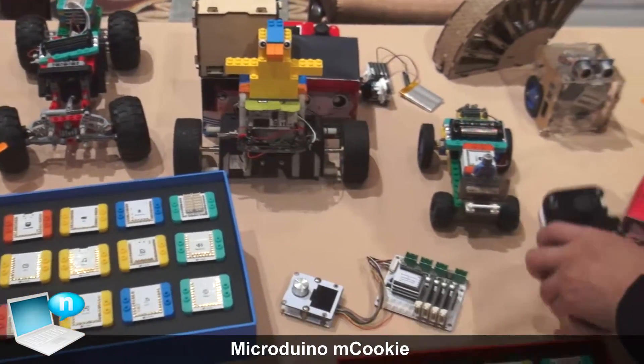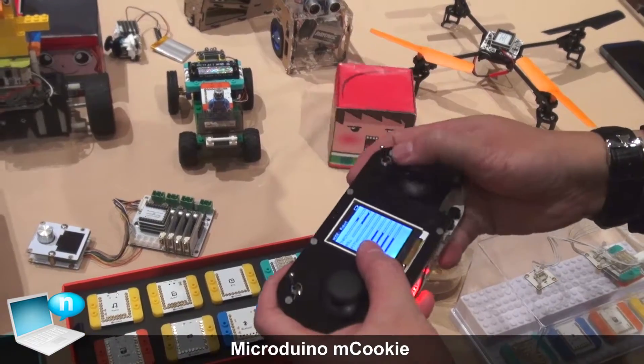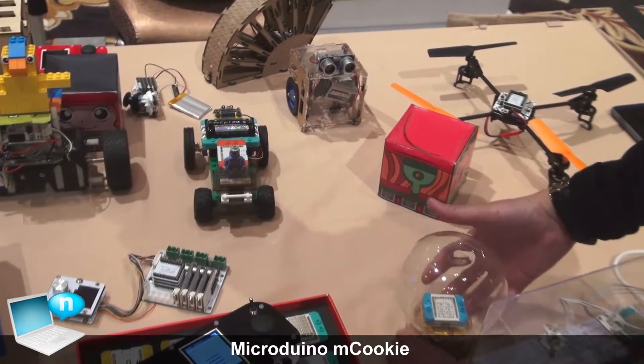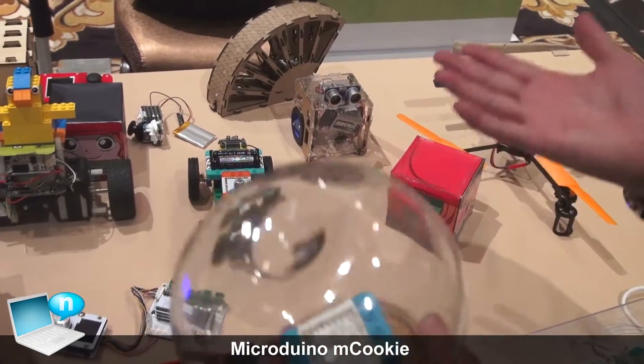And this is our little robot here. You can just use the joypad to control it. And of course, you have the drones, you have the LED lights, and you have lots of interesting products.